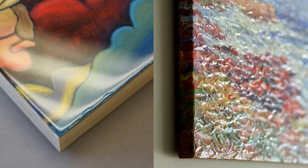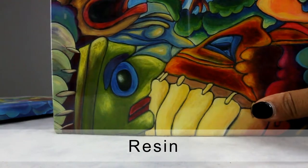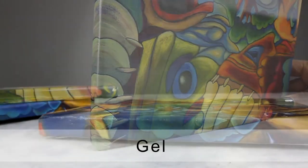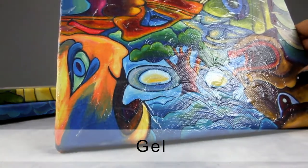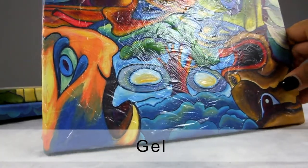You also have the option to have a resin or gel finish. The resin coating adds a thick layer of liquid; once dried, a thin layer of crystal clear solid and a shiny layer is formed. Similar to resin, the gel coating creates a thin layer of clear texture on the print. This coating is commonly used to add texture to the artwork.